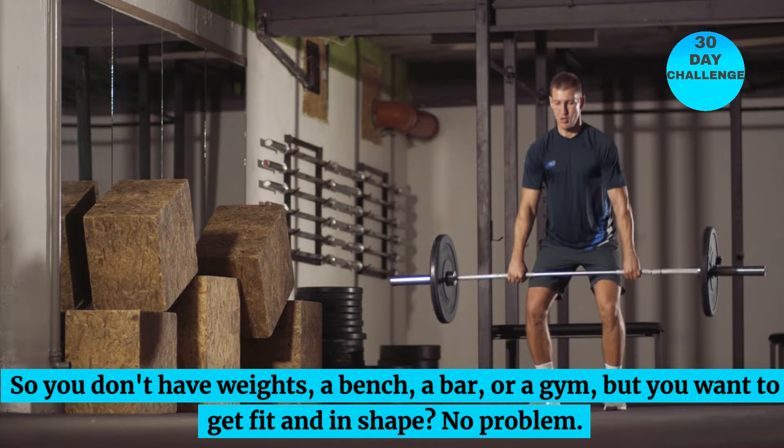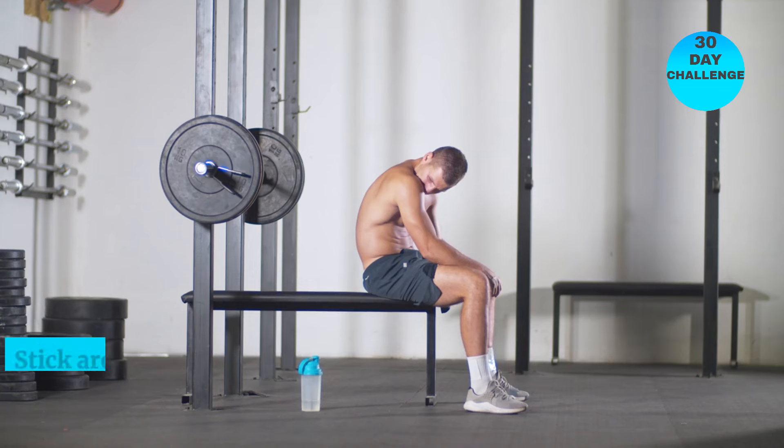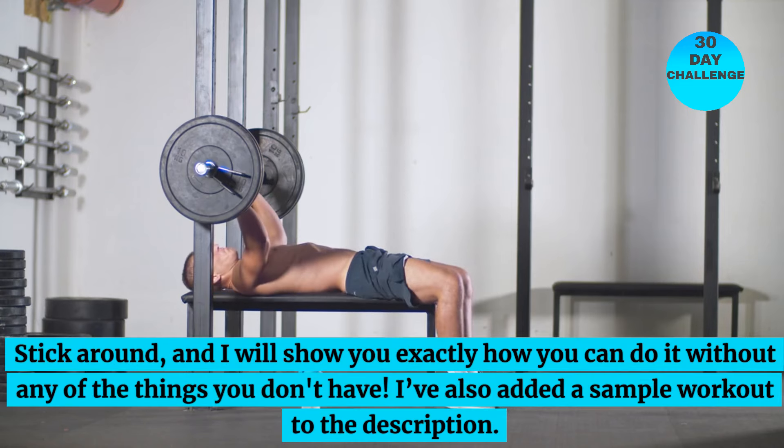So you don't have weights, a bench, a bar, or a gym, but you want to get fit and in shape. No problem. Stick around and I will show you exactly how you can do it without any of the things you don't have.